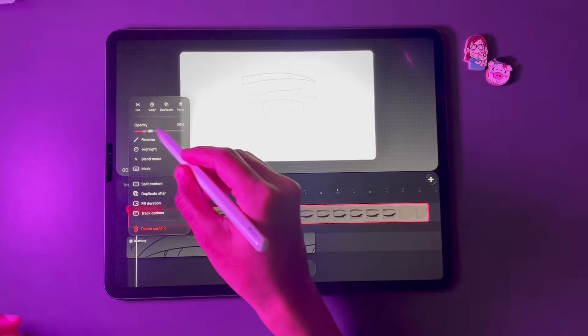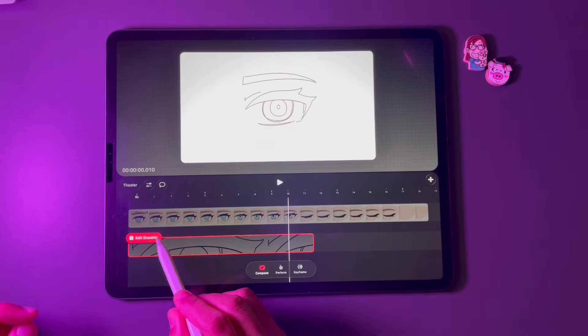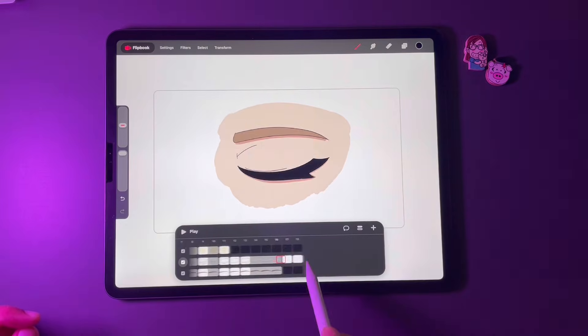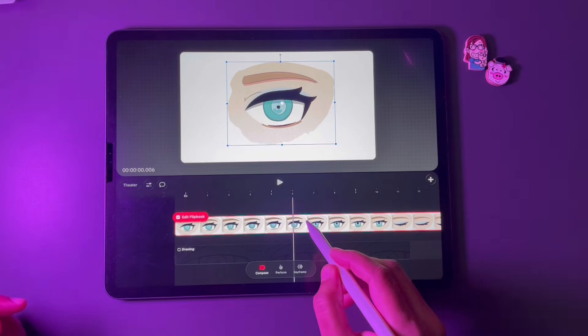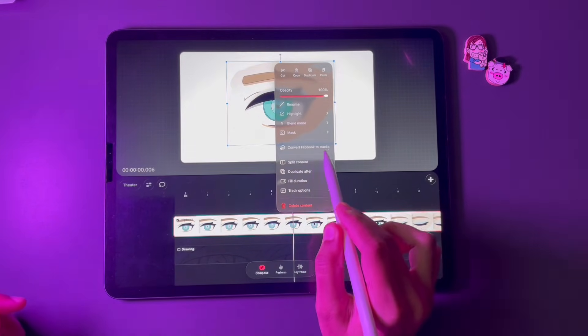Drawing mode is interesting — since I have flipbook now, I don't think I'll go back to it. But there's a big caveat: you can edit the timing of frames inside flipbook mode, but not in the timeline after you exit it. In that case, you have to tap and hold the flipbook track and choose Convert Flipbook to Tracks.